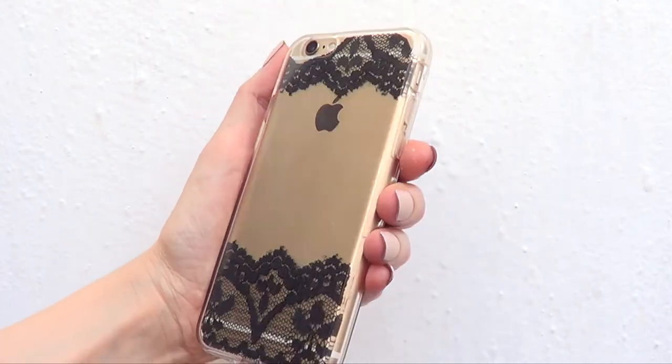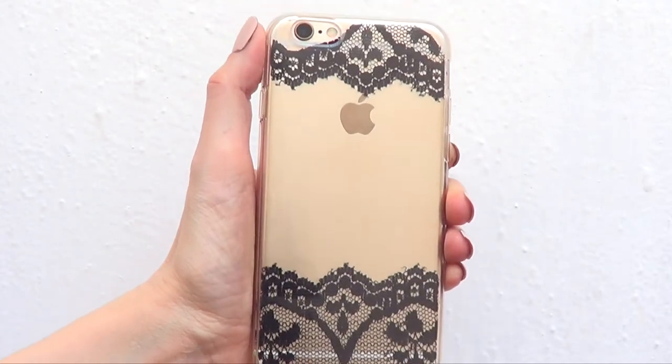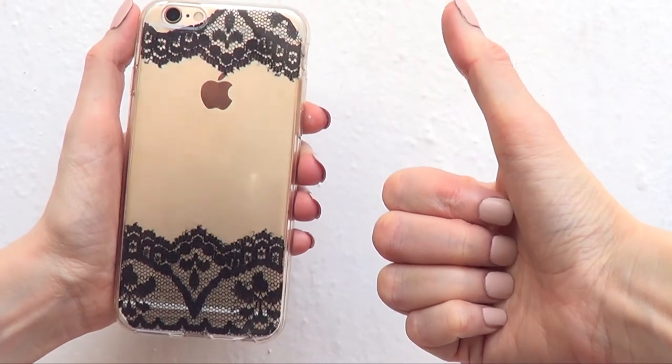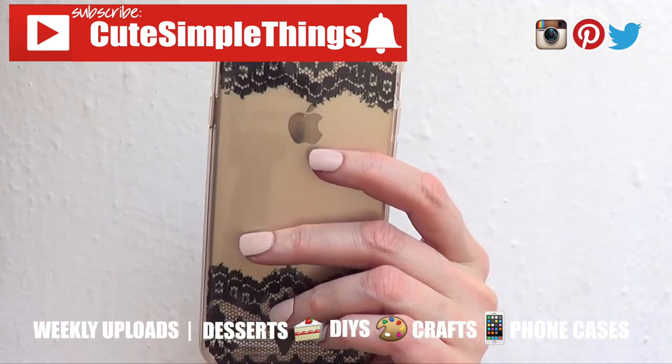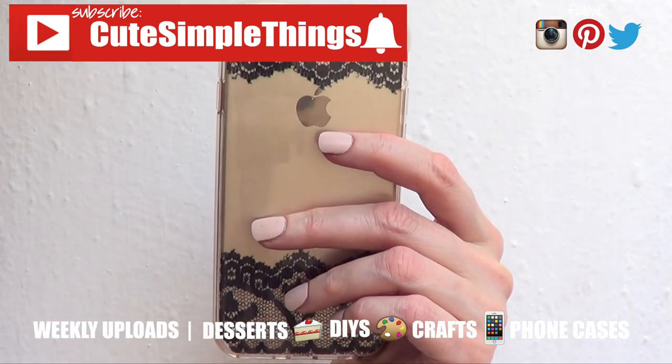I really like it — I think it looks super cute, kind of elegant and kind of different. It was super easy to make. Hopefully you like it! If you did, don't forget to give this video a thumbs up and subscribe to my channel for more. I upload Wednesdays and Saturdays. Thank you so much for watching — talk to you later and take care, bye guys!